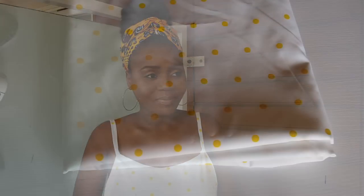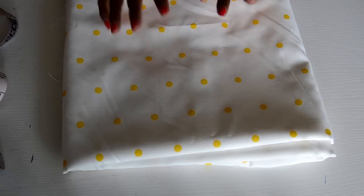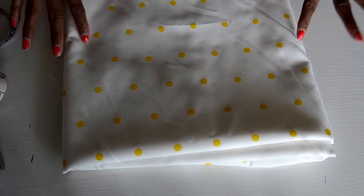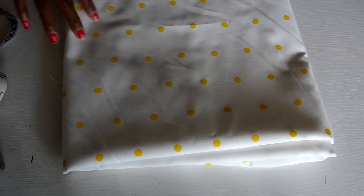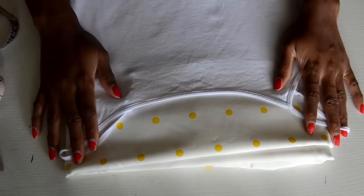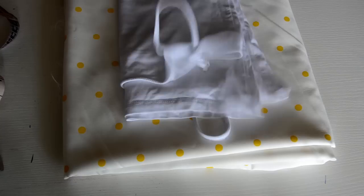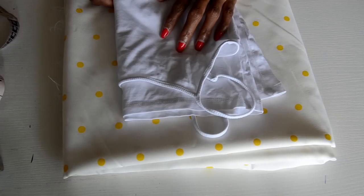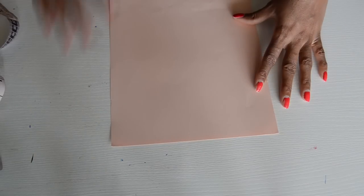So if you want to see how I made this dress, definitely keep watching. Using this polka dot fabric — I saw this fabric and I was like, yeah, I gotta get it. It was two yards a meter, so I got it. This is actually the last piece — two and a half yards remaining. You'll need a tank top to trace, matching thread, your sewing machine, and that's basically all you need for this tutorial.